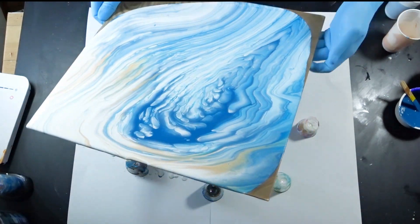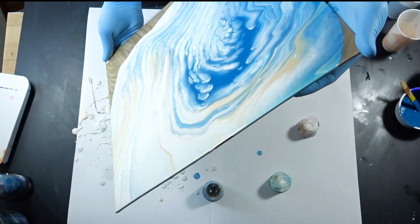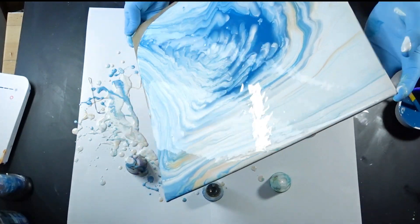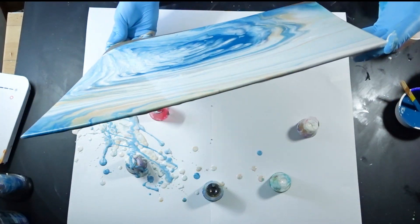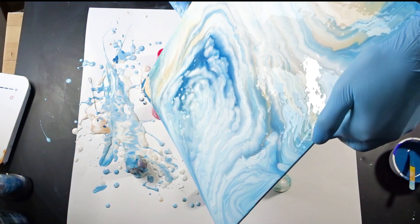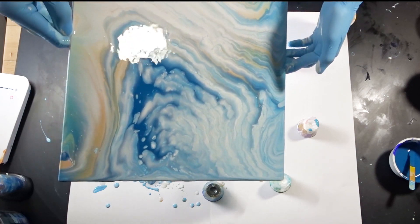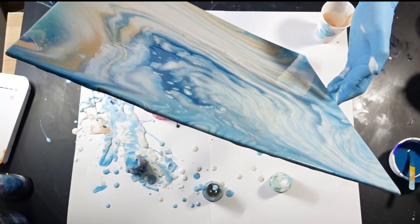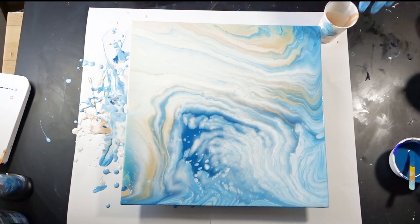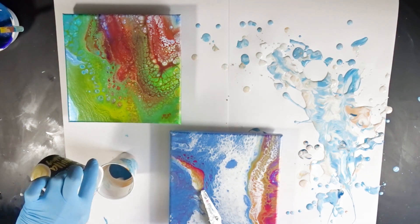Overall, I really liked the design and what I achieved in the final look when it dried. With some leftover paint, I used three small canvases that I had also poured before and didn't like, using the remaining paint on them — just to see if they work out and perhaps create a set piece: one larger and three smaller ones.